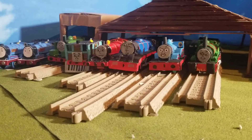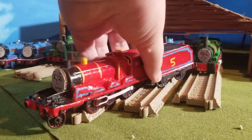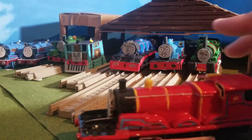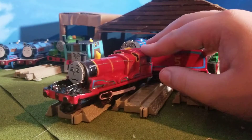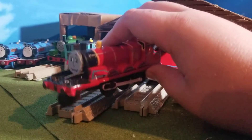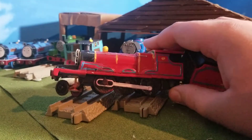We will start with the very first engine I built in this collection — my favorite one in this saga — James the Red Engine. I'm going to show off James here as if he were a normal custom, explain what I did and why I did him first, and go into the small details.